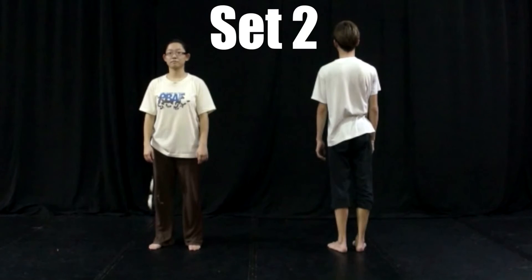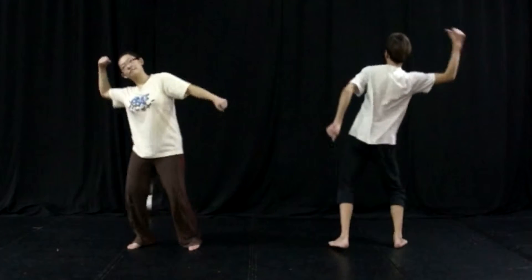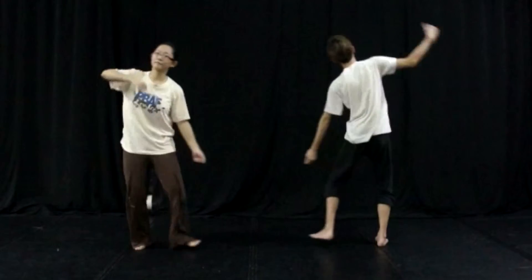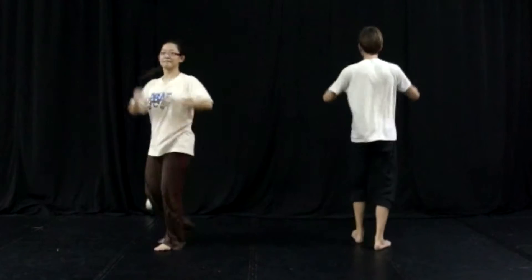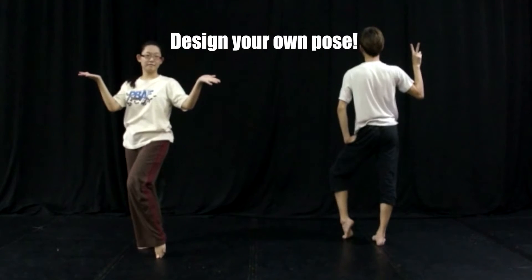Okay, movement set number 2. 5, 6, 7, 8 and 1, 2, 3, 4, 5, 6, 7, 8, 1, 2 — up, turn, pulse — 6, 7, 8.